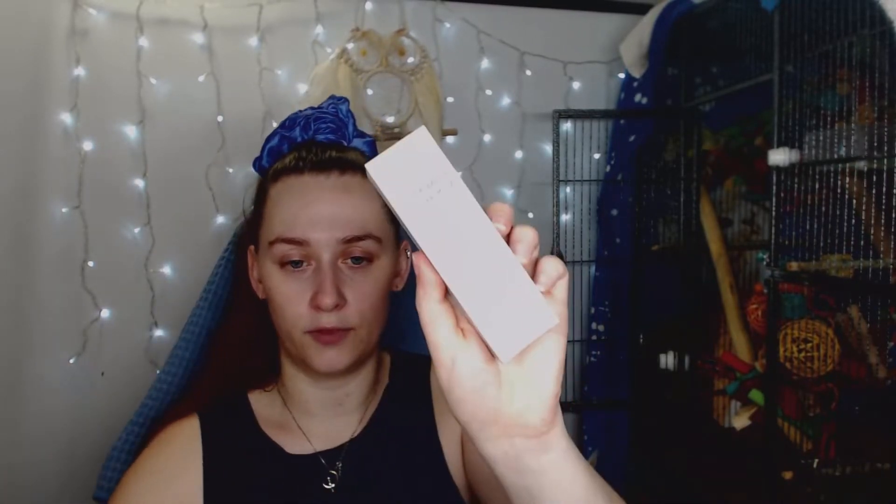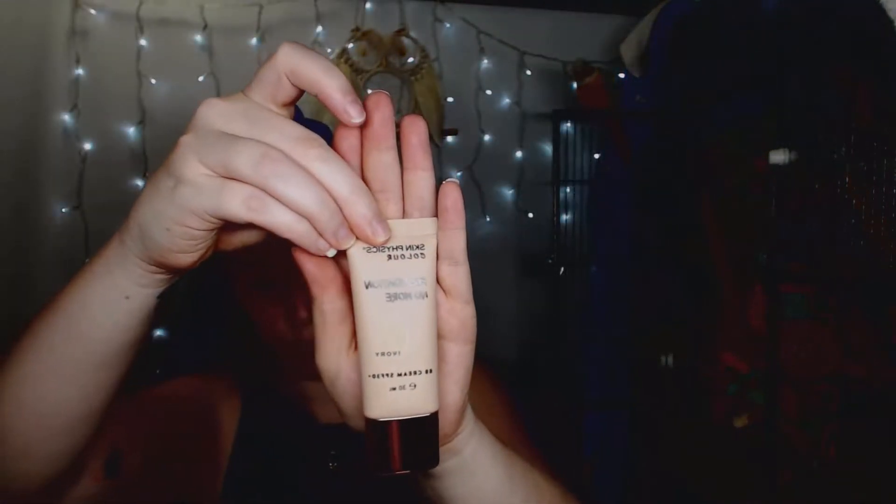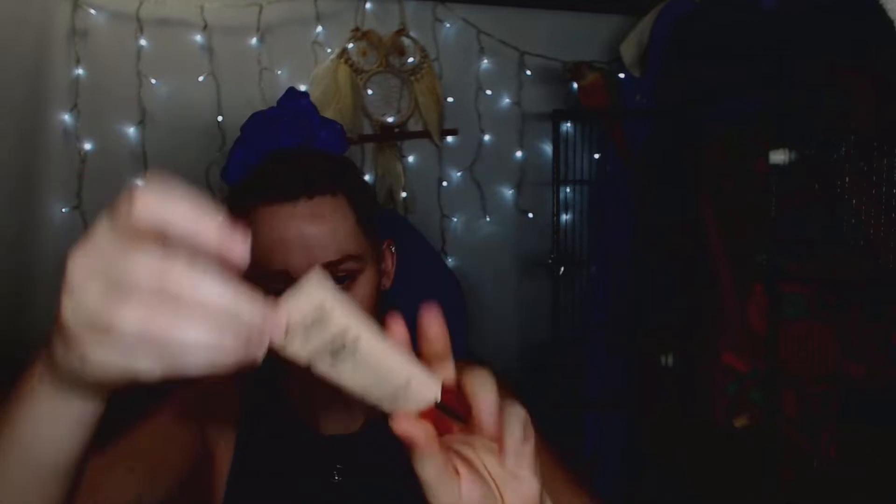It says 'Foundation No More' and I got the color Ivory. It features anti-wrinkle peptide technology, so that'll be interesting to try. Jetta wants to play with the box — but this is what the foundation slash BB cream looks like: a really nice sleek bottle with a really nice moisturizing kind of smell.